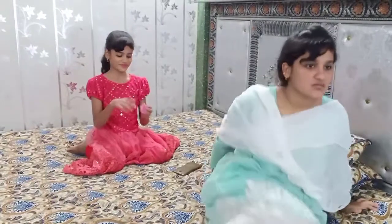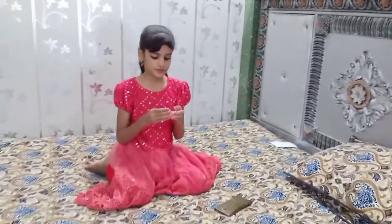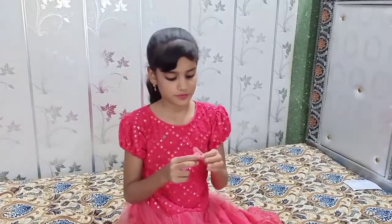I will tell you. You're so beautiful. I will tell you.